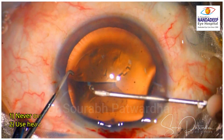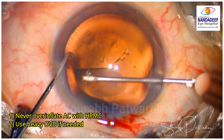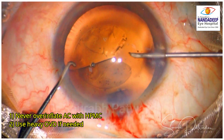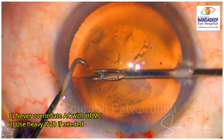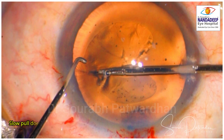The trainee realizes that and tries to put some OVD. Now at this point, it is important not to over-inflate the anterior chamber with HPMC. If required, use some heavy OVD but avoid over-inflation. I have shown this in previous videos. Now the trainee shifts to micro capsulorhexis for safety, which is a good move.